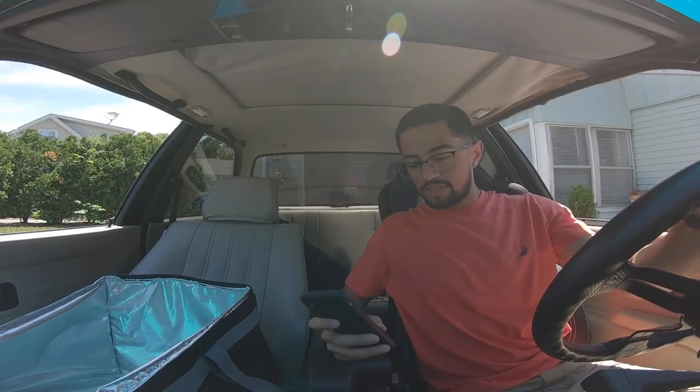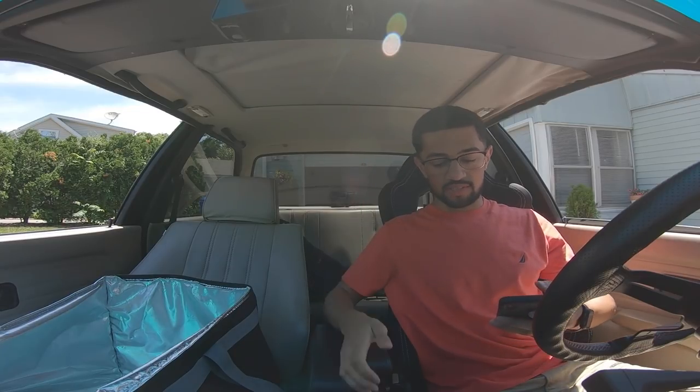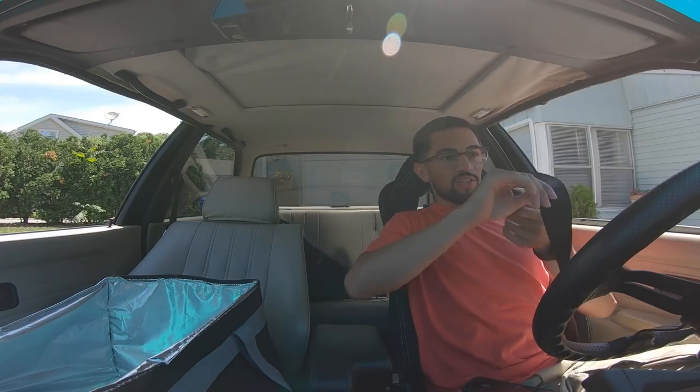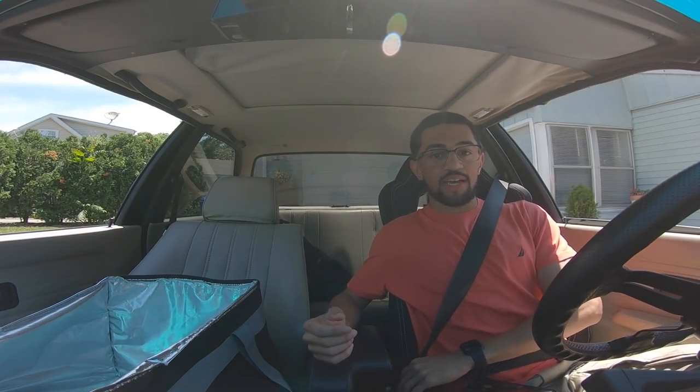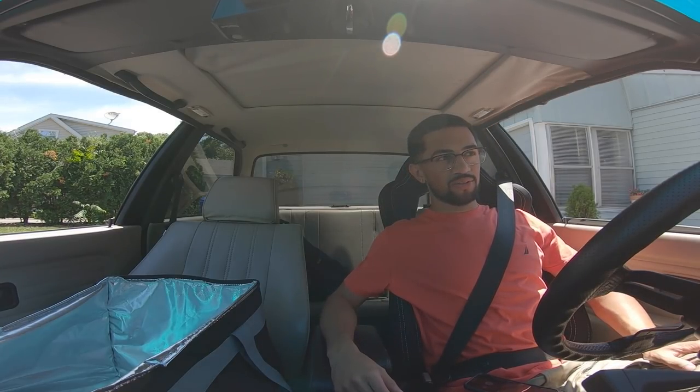I'm gonna warm it up while I set up everything for the dash camera, because I have no idea how I'm gonna record this. The fun of this is gonna be how hectic it gets. It's already so hot in here and it's 11:30. I'm gonna fill up gas first and then fill up at the end of the day so I can show you guys how much gas it takes. Normally in that car I could do about three days on twenty dollars.